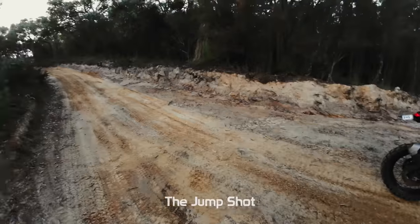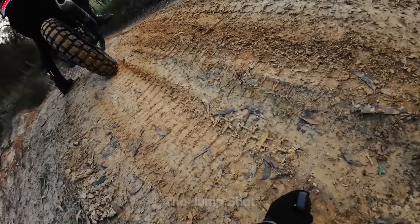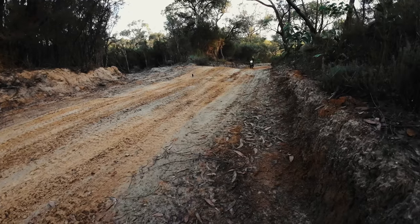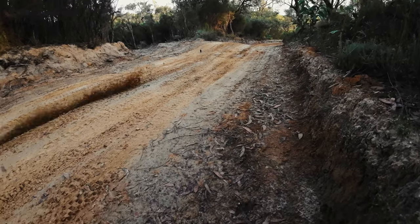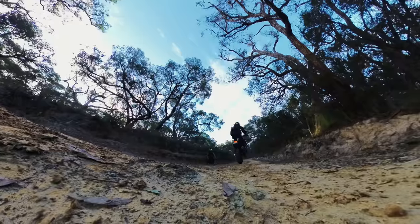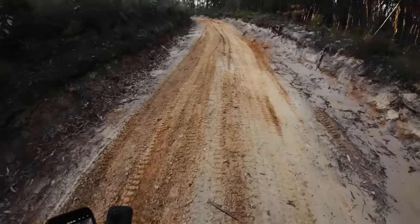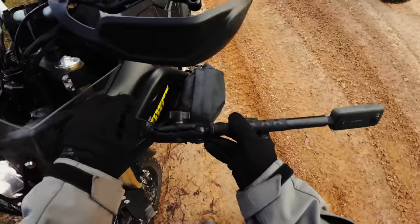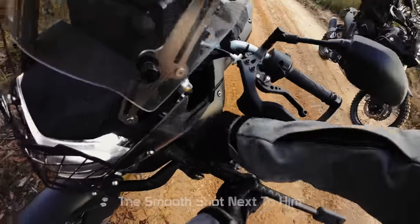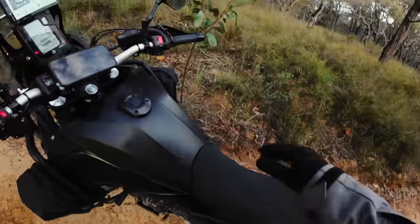Jesse is going to gun it over. We're sitting the camera here to get a front wheel suspension angle. He launched it over — that was the jump shot. I'm going to try to get a smooth shot next to him, extending the selfie stick out as far as I can to get as close as possible. Let's try this.